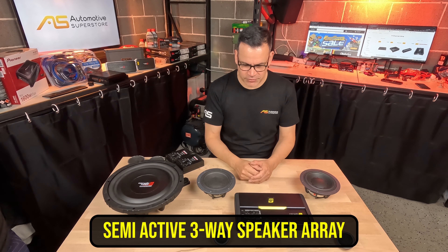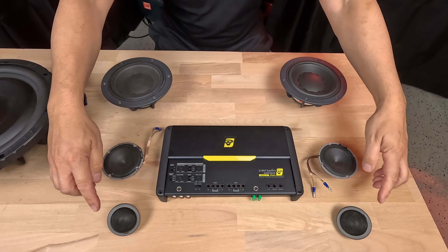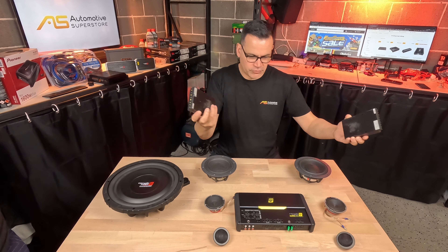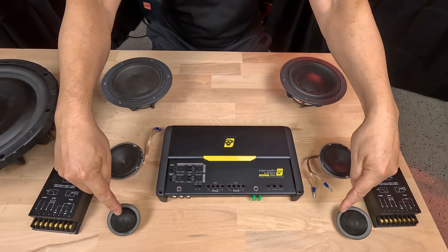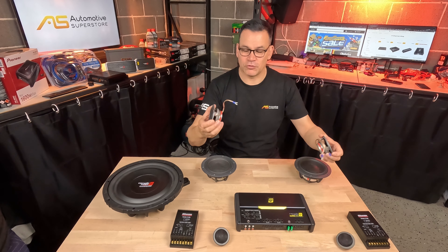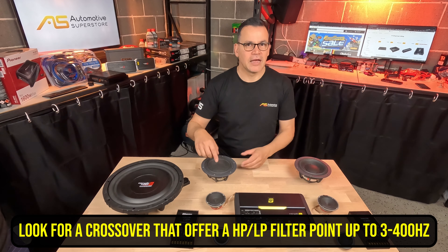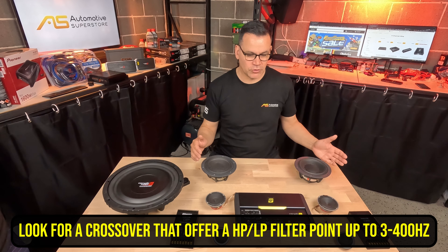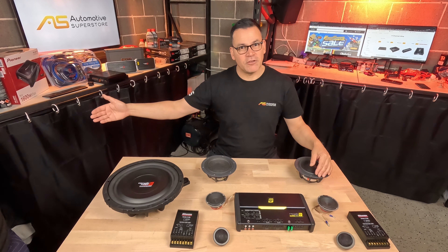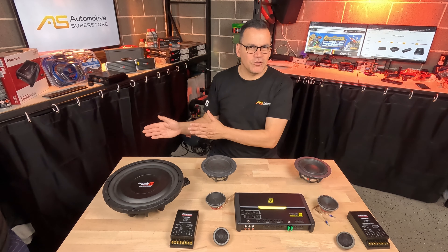Then there's what I'd call a quasi-active or semi-active system. Say you have a component set and add a small mid-range between the tweeters and mid-bass drivers — six speakers but only four channels. You can reintroduce passive crossovers crossing over at 5,000 Hz between the tweeters and mid-range. You still need a high-pass at around 200–300 Hz for those, and a low-pass or band-pass for the mid-bass drivers at the same 200–300 Hz. A combination of crossovers in the amplifier and an aftermarket head unit can get you there.